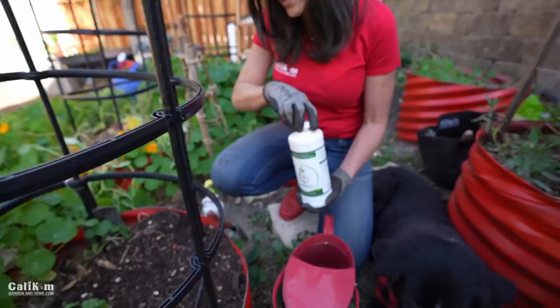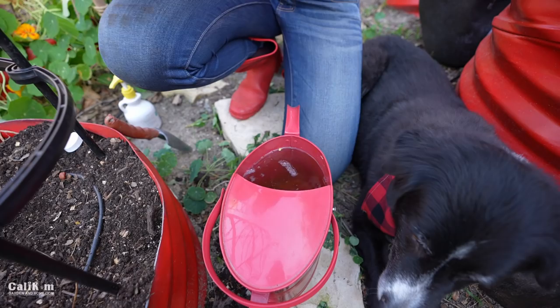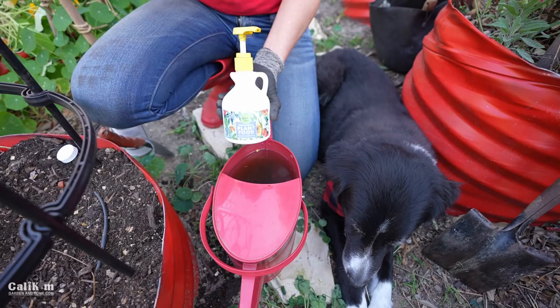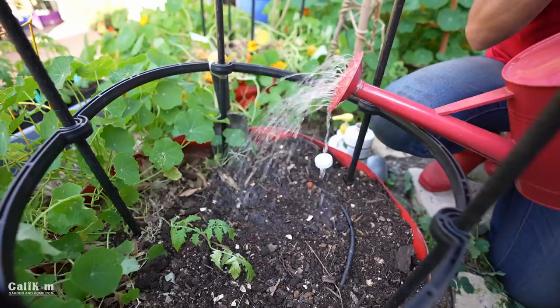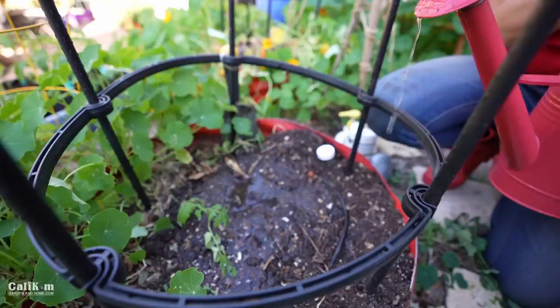I'm also going to feed it right now — you really want to give it a nice feeding at planting time to help it get off to a good start. I'm using Vermisterra worm tea, which I really like because it has beneficial microbes that help keep your tomato plant healthy. Tomatoes are prone to a lot of disease, so this really helps. I'm also adding Good Dirt plant food, which has nitrogen, phosphorus, and potassium — essential nutrients. Nitrogen gives green leafy growth; phosphorus helps with root, fruit, and blossom development; potassium helps the plant fend off pests and disease. I'm watering so it puddles up and sinks in, then watering again so it soaks all the way down to the roots.